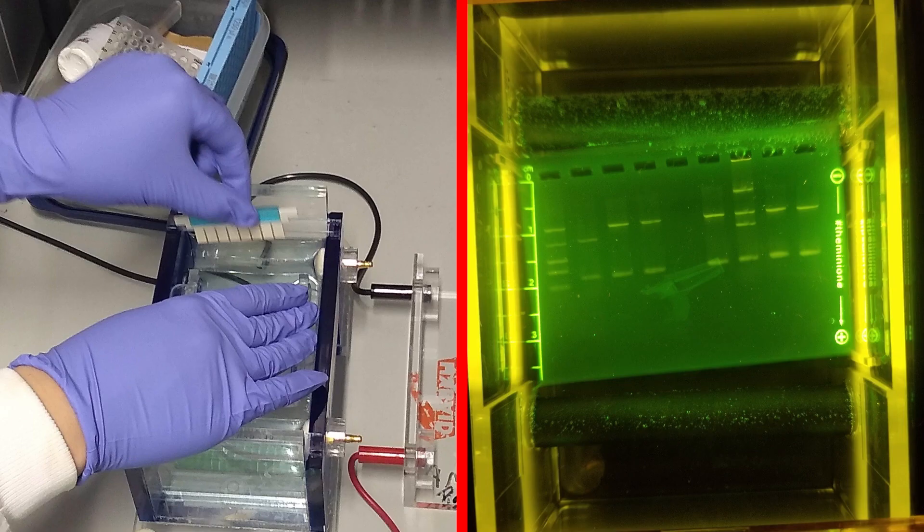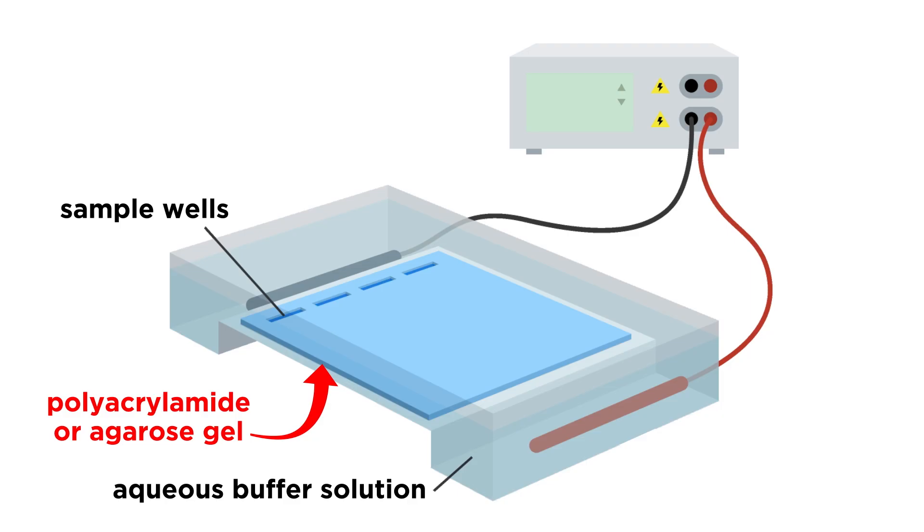Gel electrophoresis enables us to do this, and it works as follows. In this tray there sits a slab of either polyacrylamide or agarose gel, which is immersed in an aqueous buffer solution. At one end of the gel there are a series of wells, and a number of samples can be loaded into these wells, each of which is a mixture of some DNA molecules of varying length.